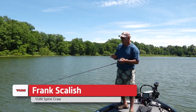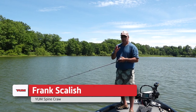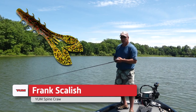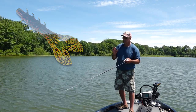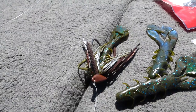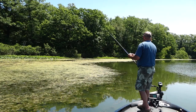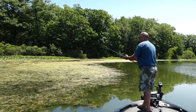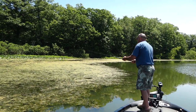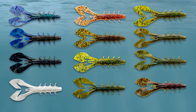I'm fishing a Booyah bankroll jig with a brand new Yum spine craw trailer. Now the spine craw is not necessarily just a jig trailer. I use it for a jig trailer, I Carolina rig it, I fish it on a shaky head, Texas rig for flipping and pitching, punching. This craw bait is so versatile and they have colors for every single water condition you can pick from.